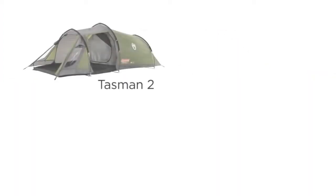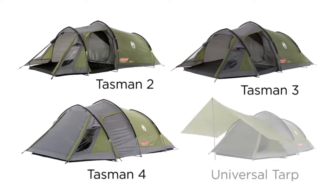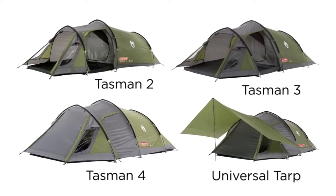Available in two-, three-, and four-person models. Extend your tent with a universal tarp, available separately.